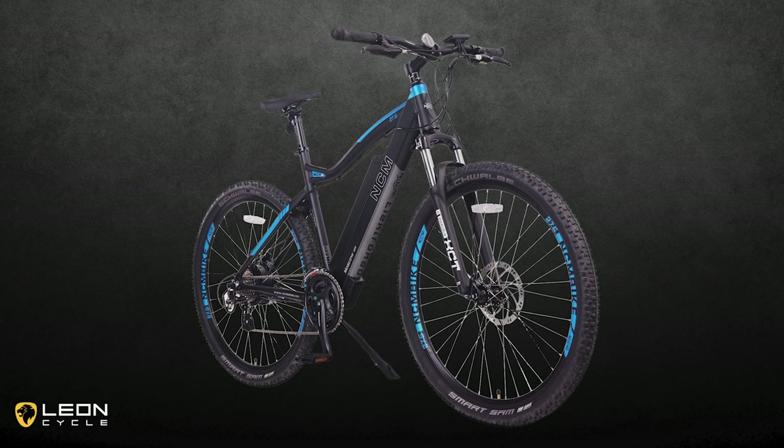All the accessories on the NCM Moscow are pretty standard for a rugged off-road mountain bike, but still deserve to be mentioned. A Suntour XCT coil fork with preloaded suspension that's fine for the trails, but you may want to upgrade your forks if you plan on riding on rougher terrain.